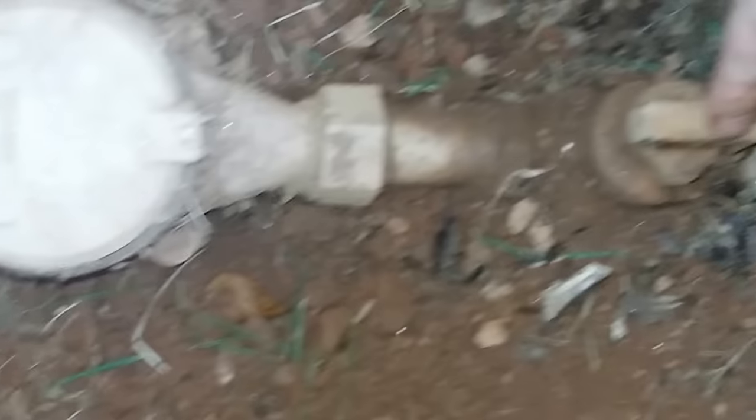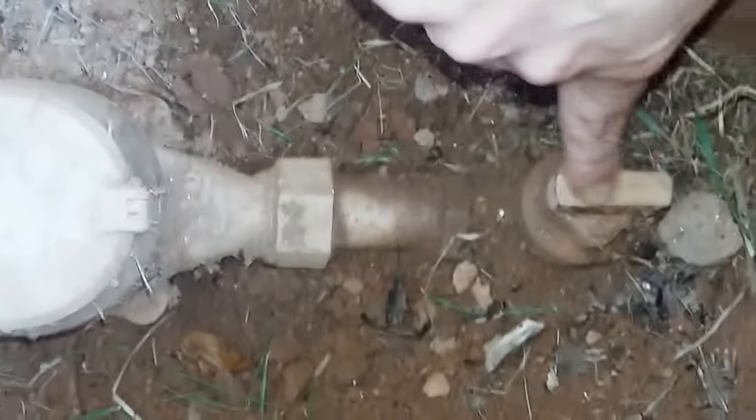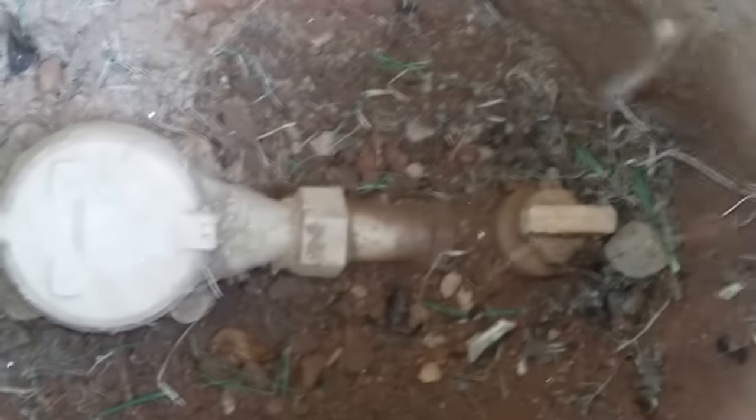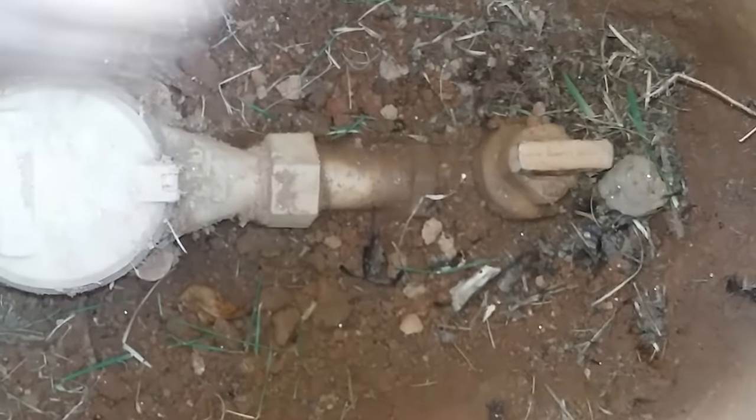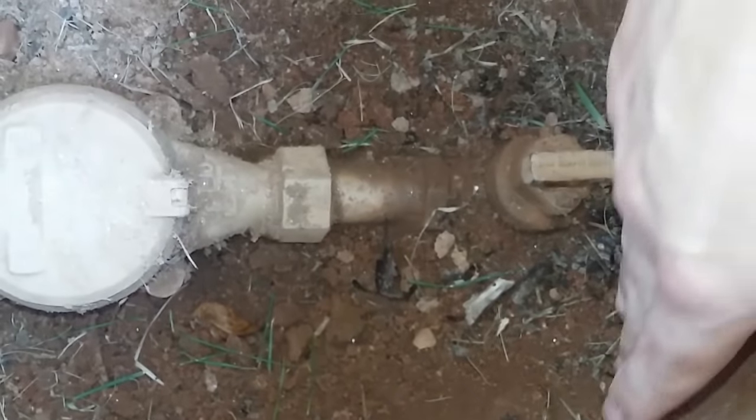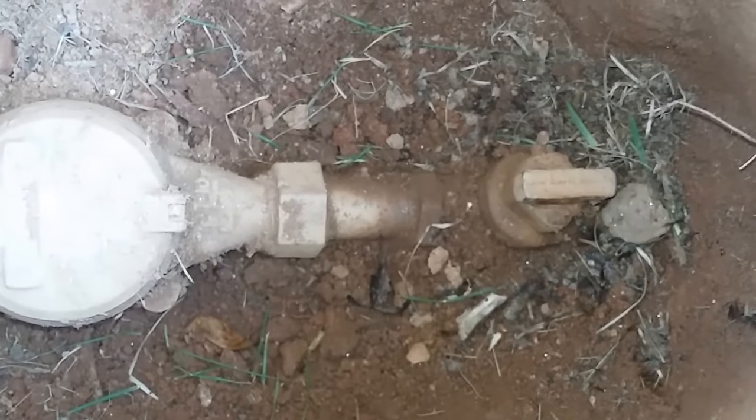We're not really concerned about that. We're concerned with the water valve — the shutoff valve. If it's vertical, pointing towards the house, water is coming into the house. If it's horizontal, then it's shut off.